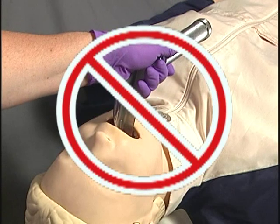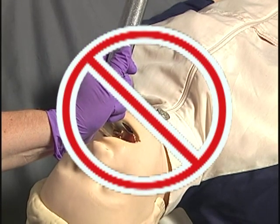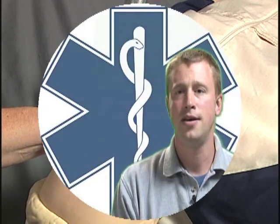Some important points to consider when using these tools include the use of proper body substance isolation or BSI. Use the skill on only unresponsive patients, and never use the laryngoscope as a lever or fulcrum against the teeth or mouth. Improper use of these tools can lead to significant injury and can damage the patient's airway structure.